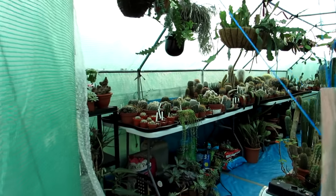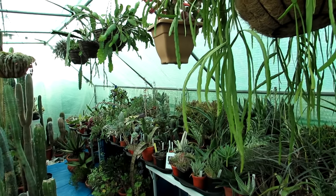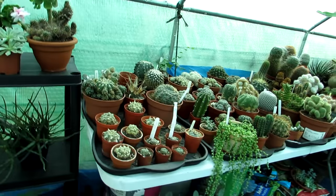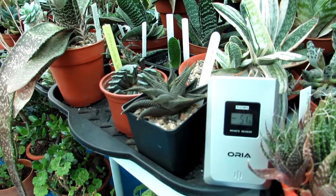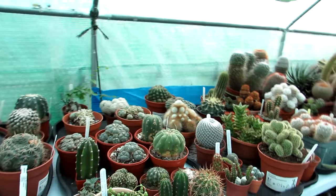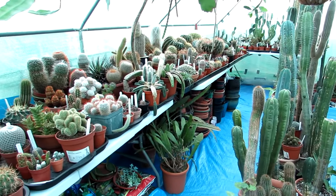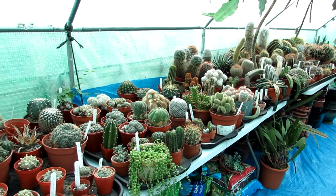Hi guys, it's Lyn here. Welcome to our end of year cacti and succulent polytunnel update. I have a lot to show you, considering it is late December 26th today. It's a lovely mild temperature inside the polytunnel - 51 degrees Fahrenheit, about 11 Celsius, so we're having to have the heater switched off. The heater, a Bio Green Phoenix, kicks in when the temperature drops below 6 Celsius, keeping it around 7 Celsius - about 40-45 degrees Fahrenheit.